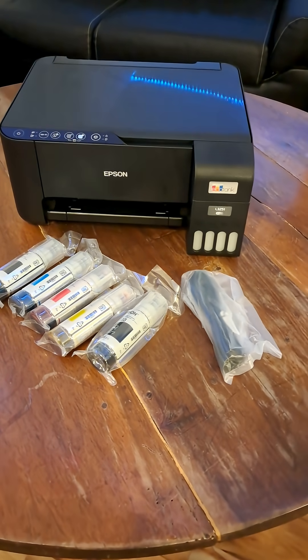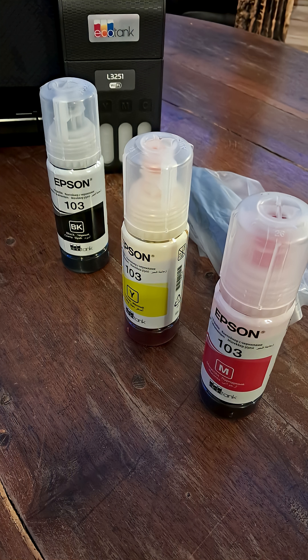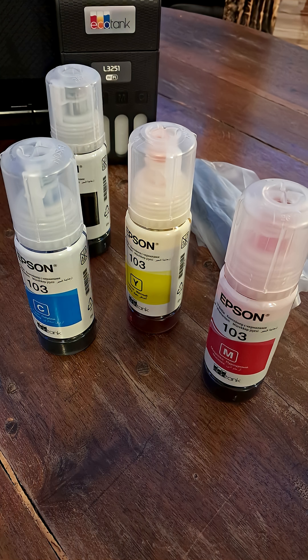So guys, you got your new L3 Sirius Epson printer. With it you are going to get a can of black color and a can of yellow color, then a can of red color, blue, and one more can of black color.